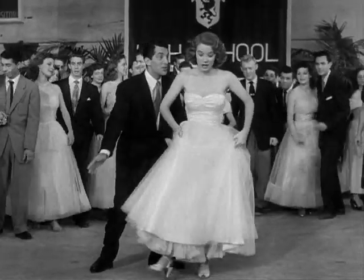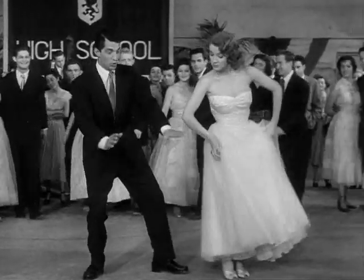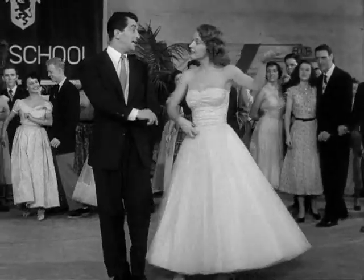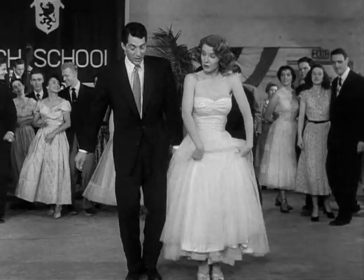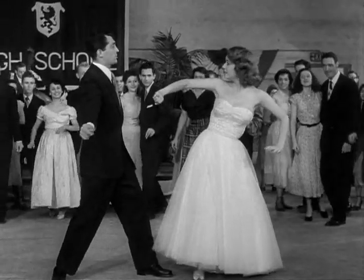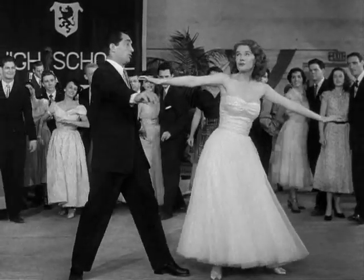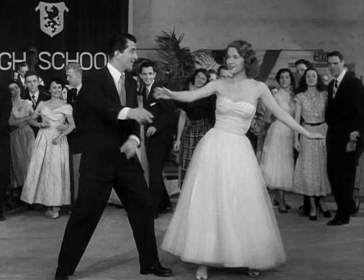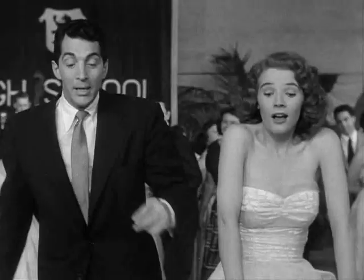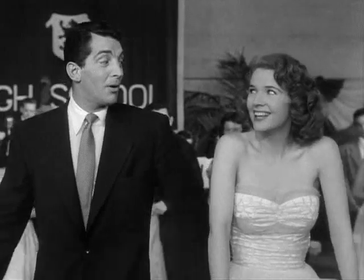First put your two knees close up tight, then you sway em' to the left and then you sway em' to the right. Step around the floor kinda nice and light, then you twist around, twist around with all your might. Stretch a lovin' arm straight out in space, do the eagle rock with a stylin' grace. Swing your foot way around and bring it back, now that's what I call a ball and a jack.